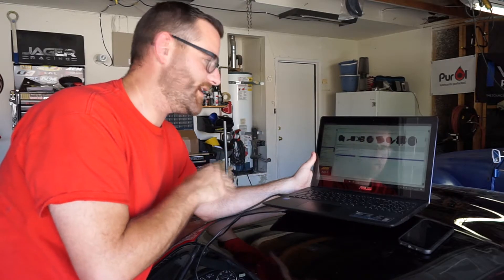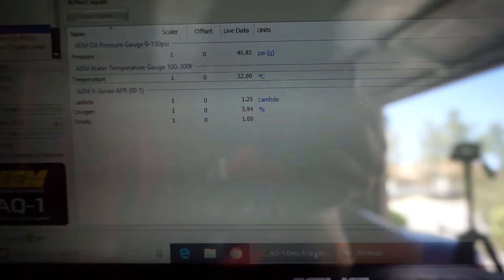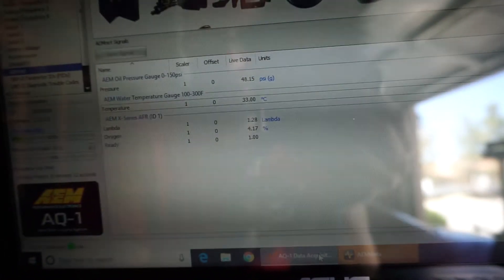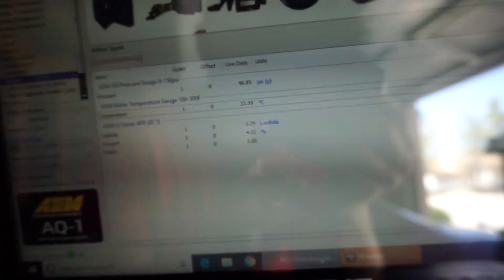AEM net is definitely the way to go when it comes to this. If you can set up anything to utilize CAN bus or AEM net, I highly recommend it. Just to give you an idea, here you can see the live data being displayed on the AQ-1 data acquisition system software. This way, you can verify your data looks good prior to it actually being data logged. Obviously the units are a little harder to understand, but we'll be able to convert that once we get into the other software.